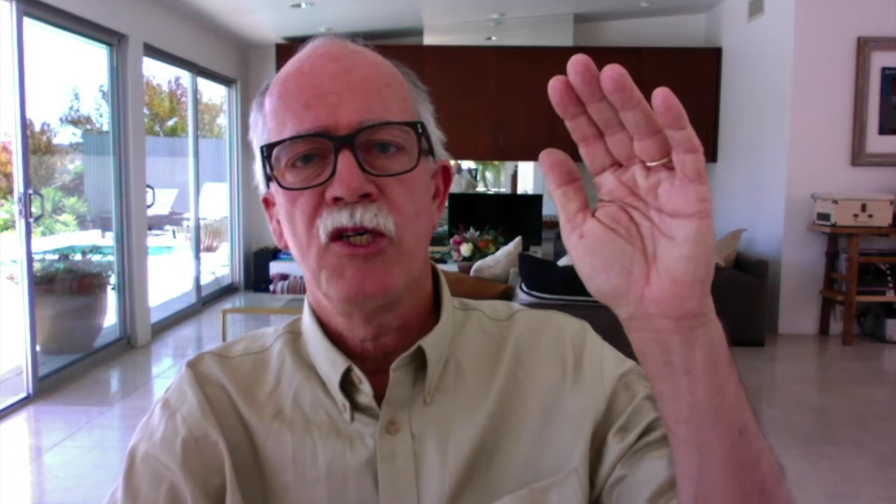Contemplative practice trains us to trust that our awareness of a problem, or of a need for growth in some way, will activate our inner creativity and capacity for change. We don't need to solve problems or fix things in contemplative practice. We learn to have faith that solutions will arise from within when the time is right. As Thomas Merton, the 20th century Trappist Catholic monk, summarized: 'In prayer, we discover what we already have. You start where you are and you deepen what you already have and you realize that you're already there. We already have everything, but we don't know it and we don't experience it. Everything has been given to us in Christ. All we need is to experience what we already possess.'